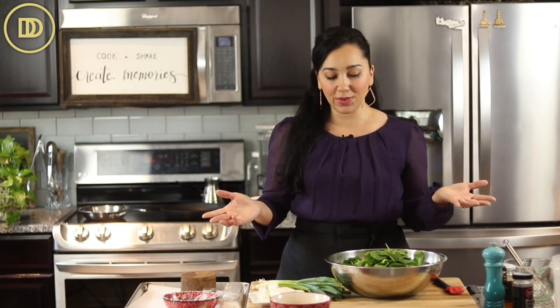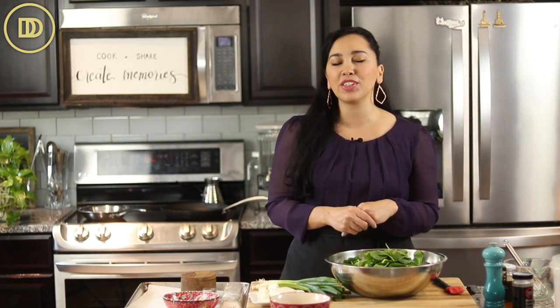You can serve it alongside chicken, lamb, or any leftovers that you have from the night before — you can put them on top. It's so delicious and so simple to make. Let's get started.